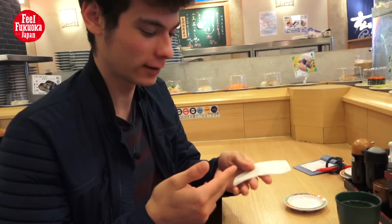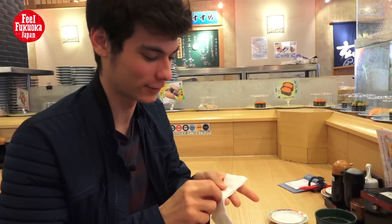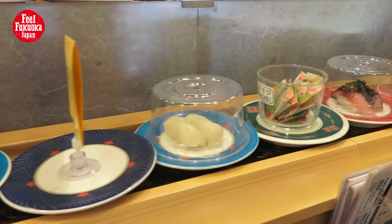Before eating, you have to wash your hands with this little cloth — it's called Oshibori in Japan. Just take it and clean your hands, as it's a matter of good manners. Then you can pick your favorite sushi from the conveyor.